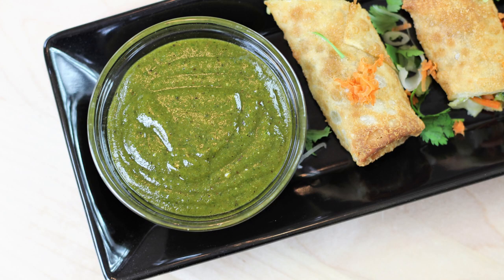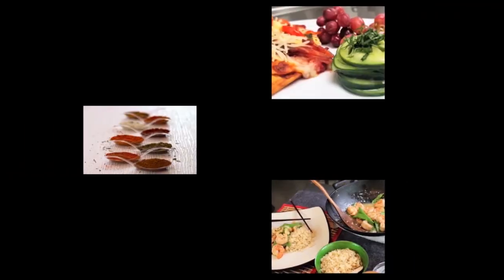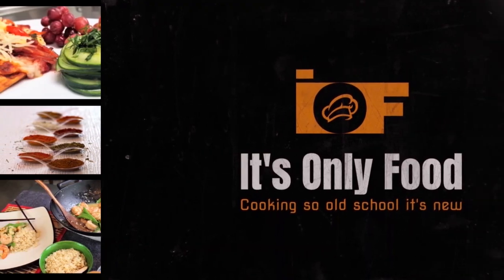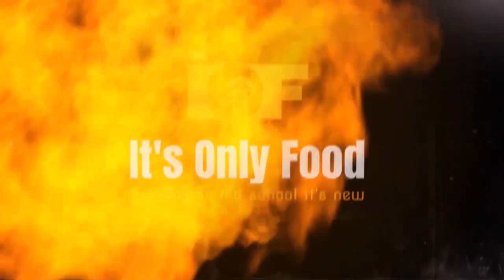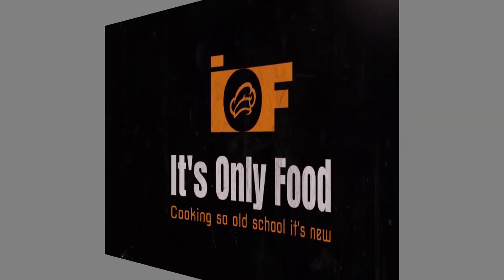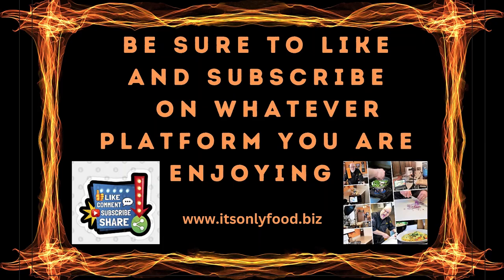Hey everybody and welcome back to It's Only Food with Chef John Polite. Today we're going to be showing you how to make Cheesecake Factory's Tamarind Cashew Dipping Sauce. Thanks a lot for stopping by. I appreciate you watching on whatever platform you are enjoying this show on. We're making tamarind cashew dipping sauce.